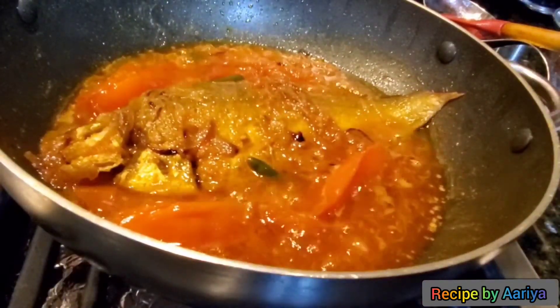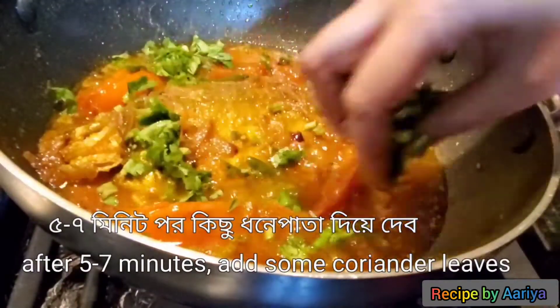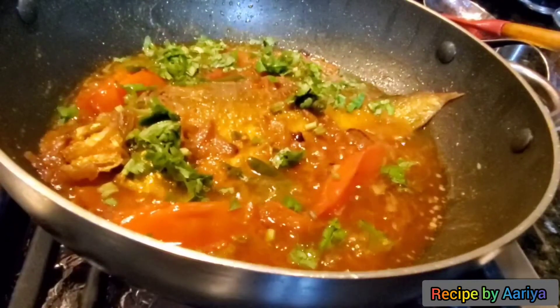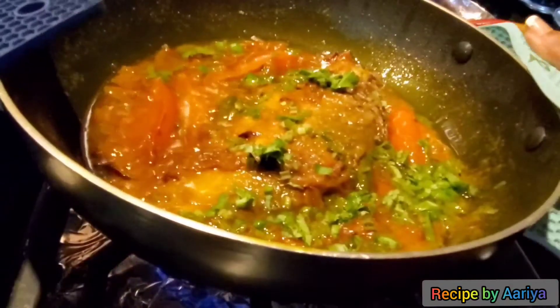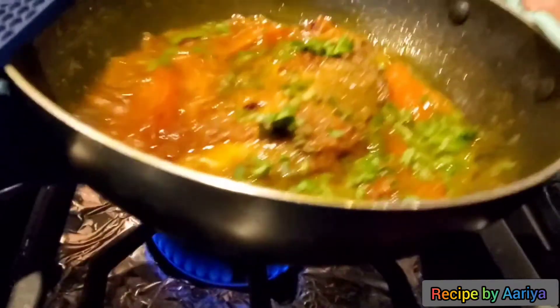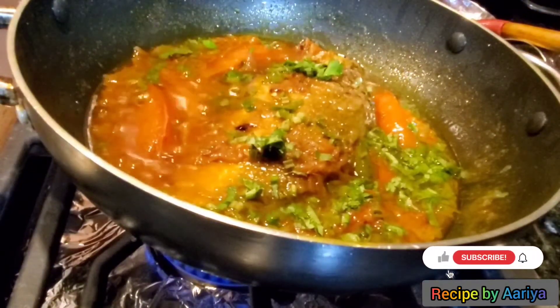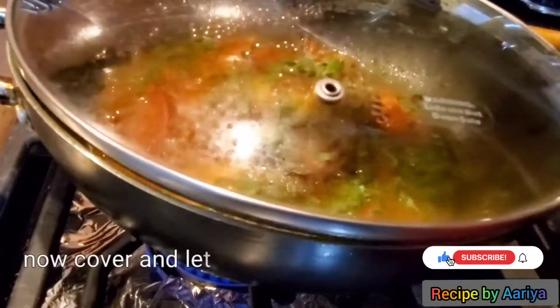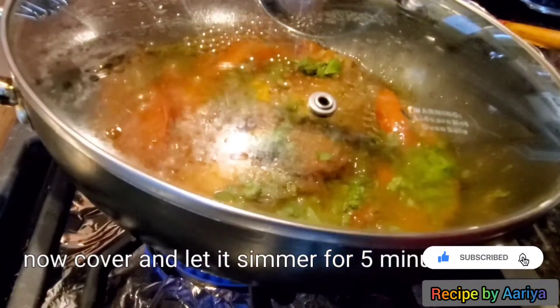After 5 to 7 minutes, remove the lid and add some fresh cilantro, or you may add some fresh lemon leaves — it will give extra flavor. Now put the lid on and let it simmer for about 5 minutes on low flame.